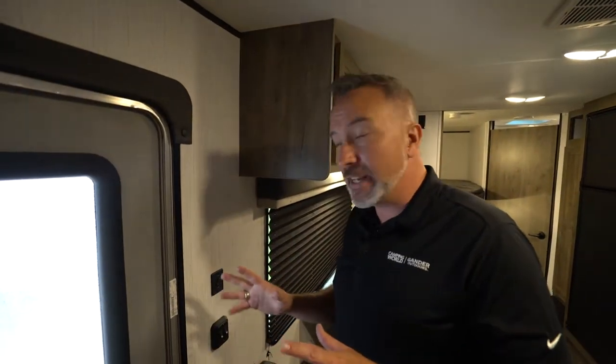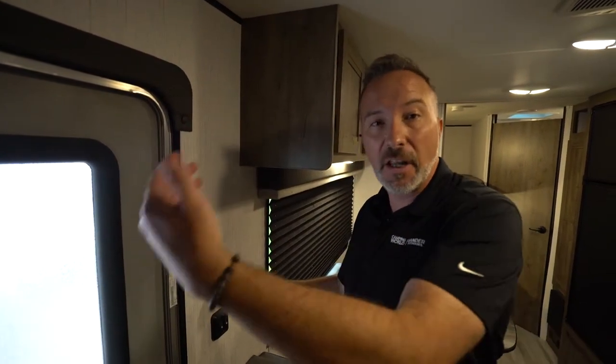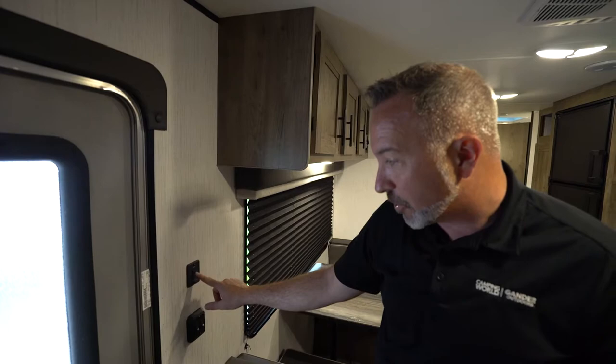Now on the inside, let's talk about some of the features. Right away inside the door of this one, we have the controls for our awning — that's the Solera awning with the adjustable pitch. Here's how you extend and retract it: you push up to extend and down to retract. Pretty simple.